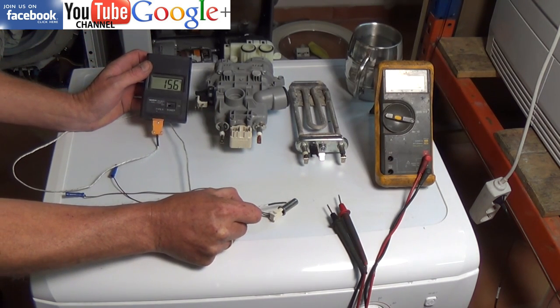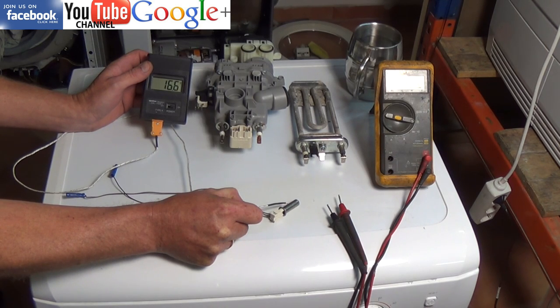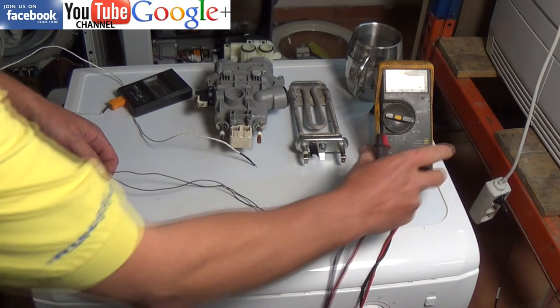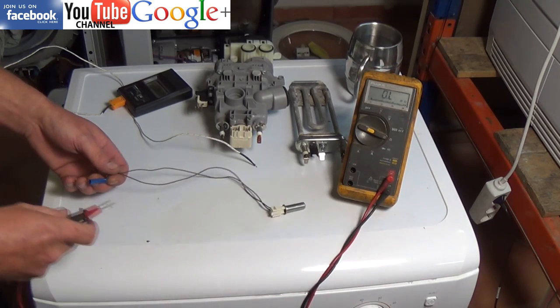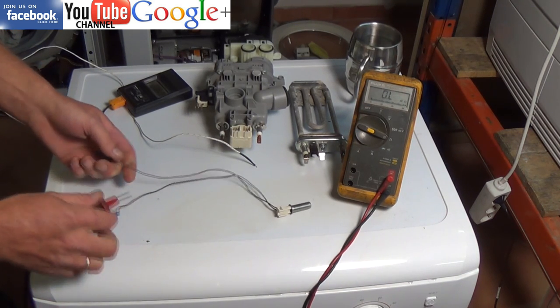Now we're going to measure the temperature. As you can see at the tip of the probe we've got a temperature of just over 16 degrees, with an air temperature at the moment of about 15.5 degrees. Because I've handled the probe it actually went up, so I'm just going to connect my multimeter, which is set on to ohms.